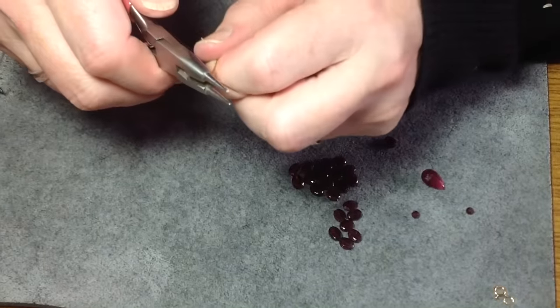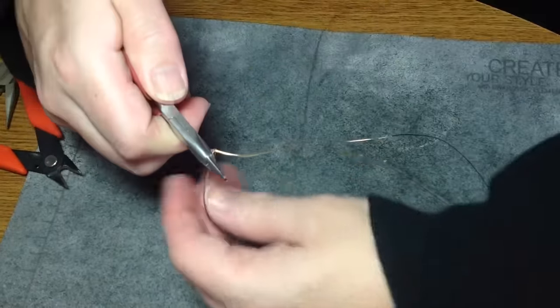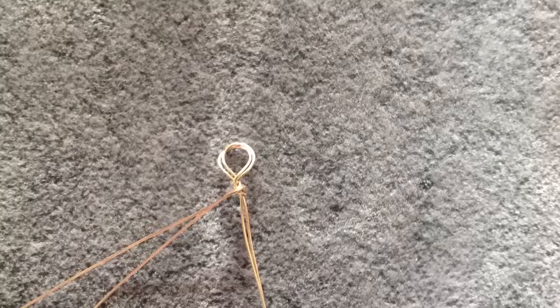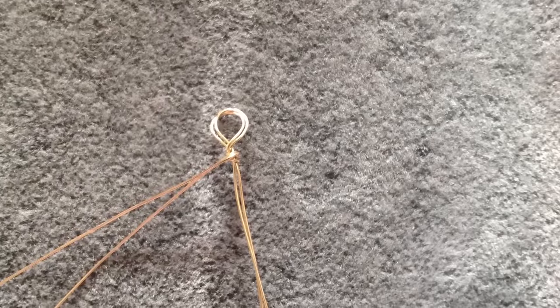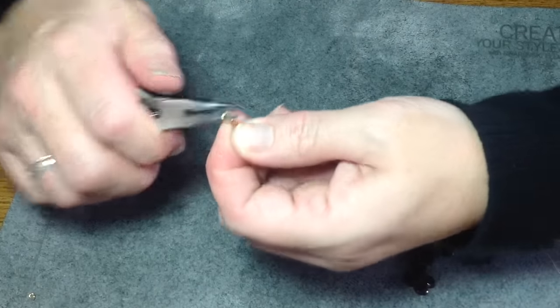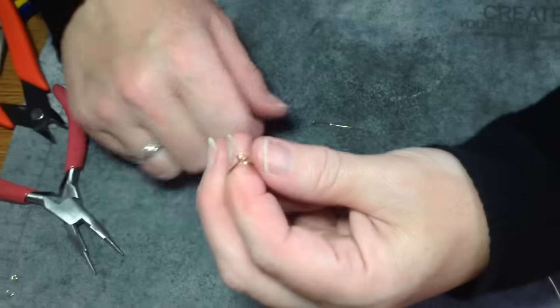Now just take one set of the wires — it doesn't matter which side — and then just wrap it a few times, maybe just once or twice. You're going to be left with just a plain wrapped loop in the center, and that will be the center of your necklace. That's where the briolette will be hanging.